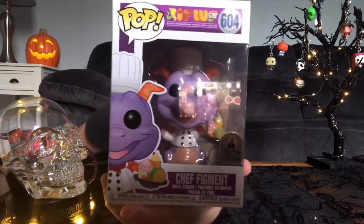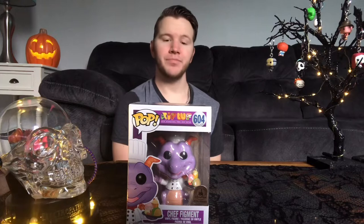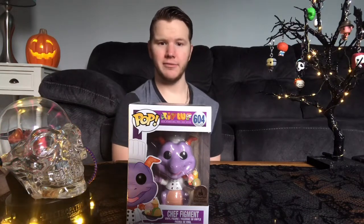We have Chef Figment! This pop was released at Epcot and Disney, and they were doing some kind of food festival, so they made this Funko Pop — and that's Figment. I had to get it.